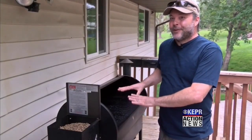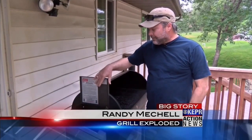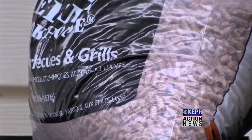There are a couple hundred thousand views on Facebook. One of the things that Randy mentions in his interview with the media is that the grill shut off and then he restarted the grill. That's a huge no-no. If you own a pellet grill, never, ever, ever do that.